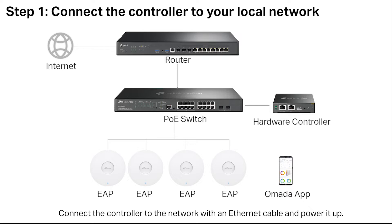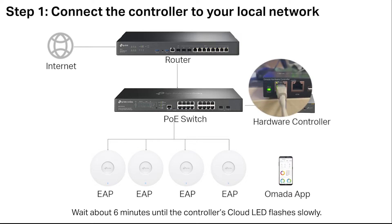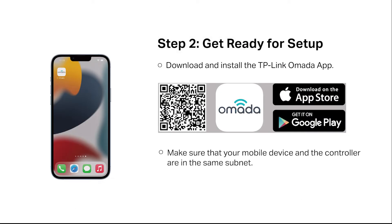Connect the controller to the network with an Ethernet cable and power it up. For the OC 200, it also supports PoE power supply. Wait about six minutes until the controller's cloud LED flashes slowly. Download and install the TP-Link OMADA app. Make sure that your mobile device and the controller are in the same subnet.